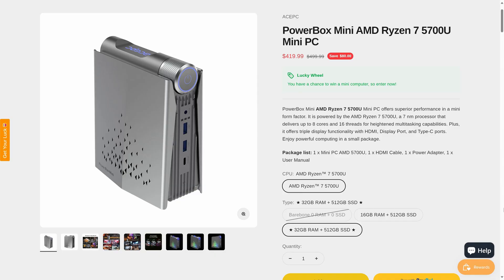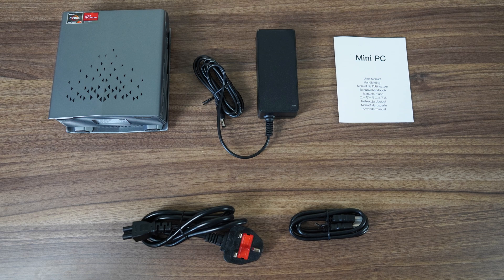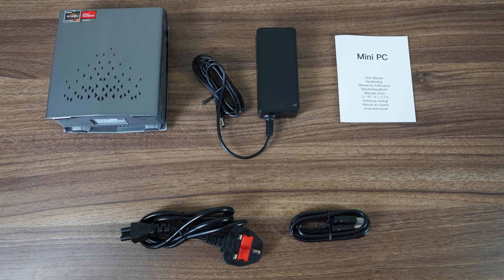You can find the Ace PC Powerbox Mini on the Fisher website for $420 US dollars for the 32GB memory, 512GB storage configuration. The 16GB configuration isn't any cheaper. Included is a simple accessory kit — just a manual, power supply, and HDMI.